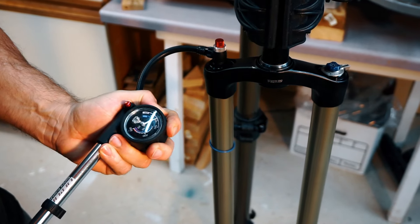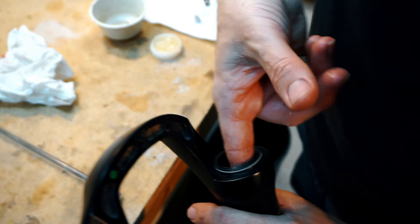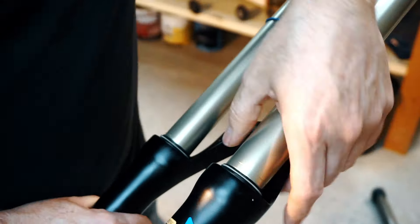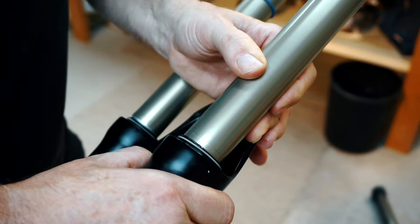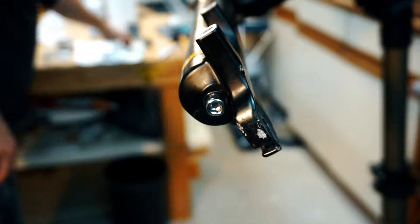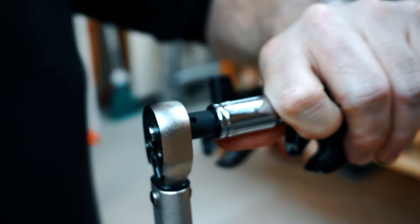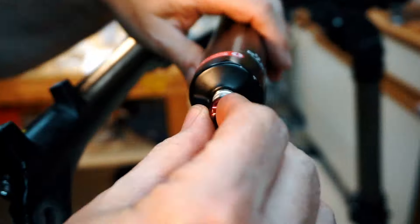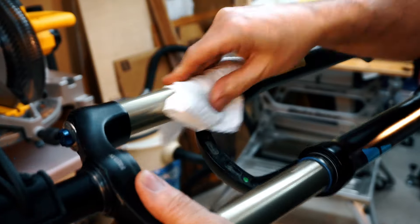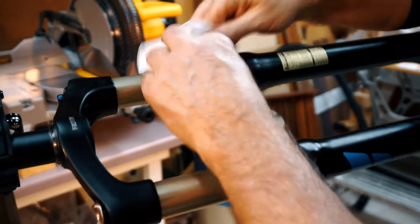Pump up the shock to 120 to fully extend it. Put some grease on the fork seals. Slide the lower leg assembly back on and be careful not to damage the seals. Reinstall the nut and new Allen bolt from the kit. Tighten the Allen bolt to 10 newton meters and then the nut to 6 newton meters. Reinstall the O-ring and adjust your knob. Give it a final wipe and reset your shock pressure and rebound settings back to the way you had it originally.